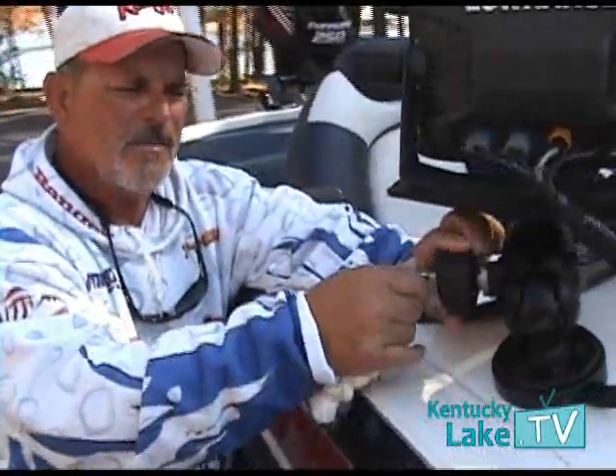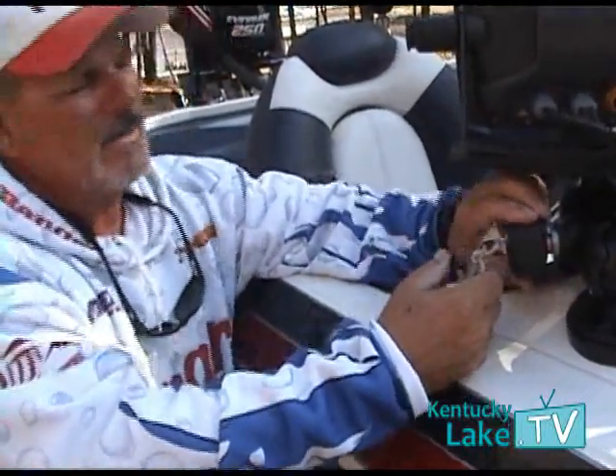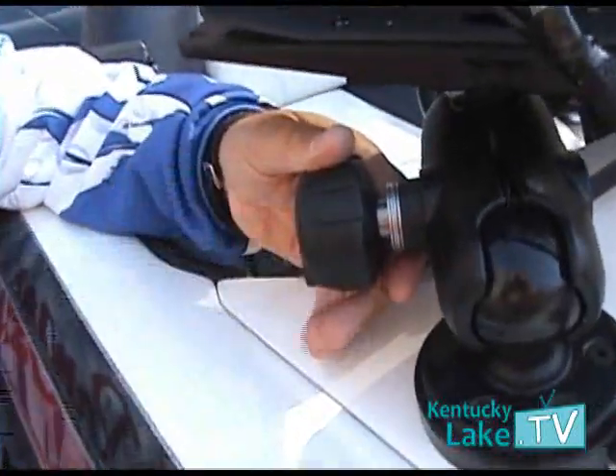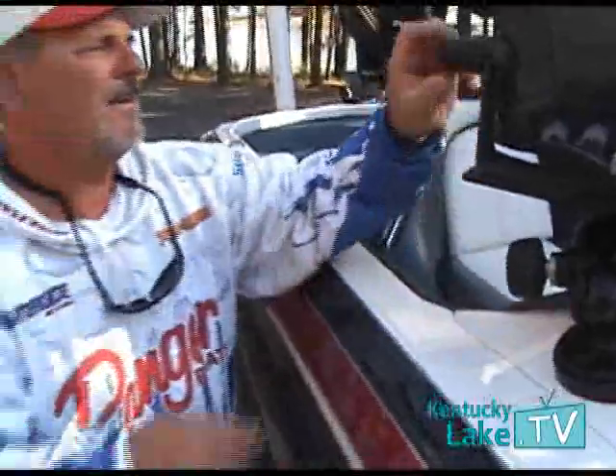This knob right here, for example, replaces the factory knob on a RAM mount. What it does — you can tighten it down. Once you get it where you want it, you unlock it, pull the key out, and it spins, so they can't get it. It's tamper resistant; you cannot get into it.